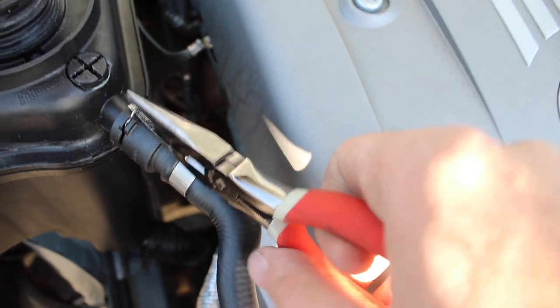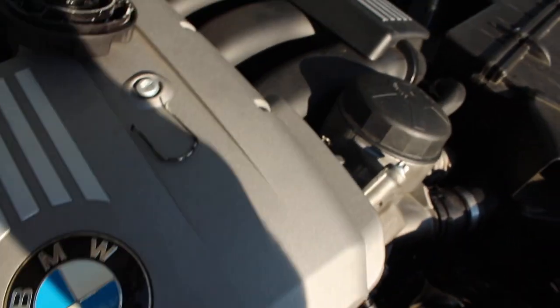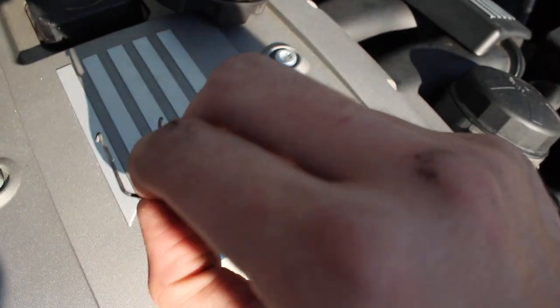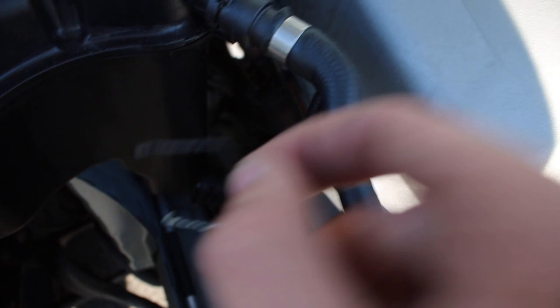Grab any pliers, get in there — it's kind of in between. Pull it up and basically a clamp like this should come out. You don't have to take it all the way out. I'm not sure if I broke this one from the bottom one down there, but you just pull it up and it comes out.